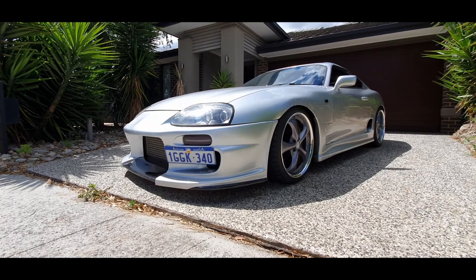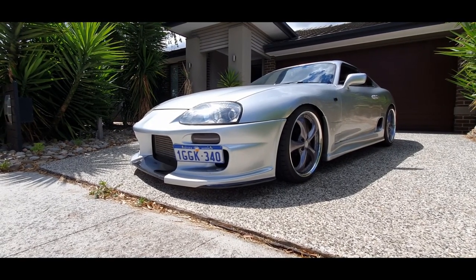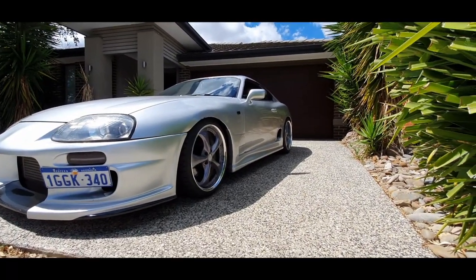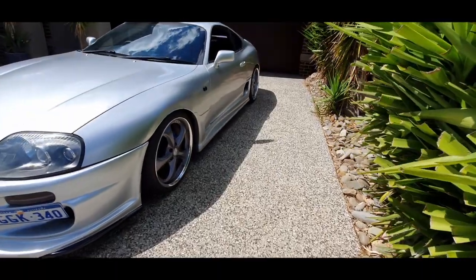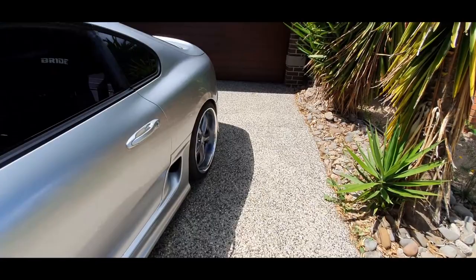Front bumper — Deluxe style rep. It's a rep bumper guys, it's not genuine and I'm okay with that. Side skirts — these are Blitz side skirts. I don't know if they're genuine or replica. They came on the car when I bought it and I've just left them on. They look alright, they suit the kit that it has at the moment.